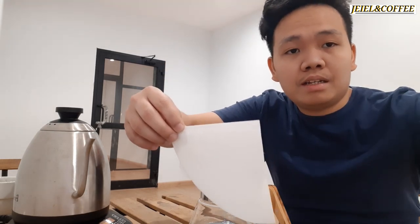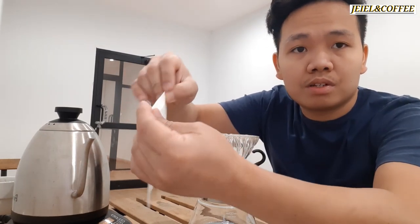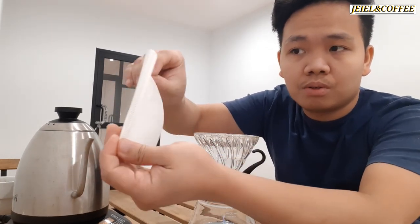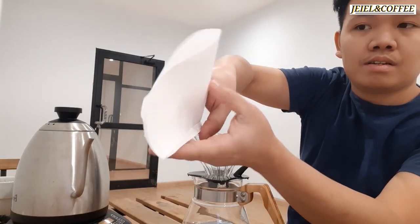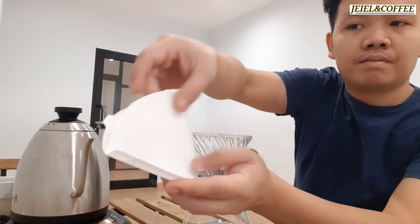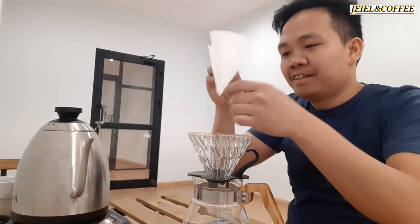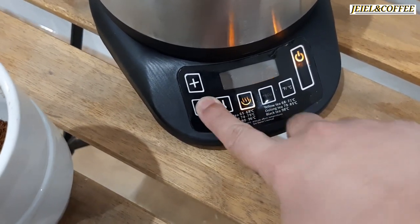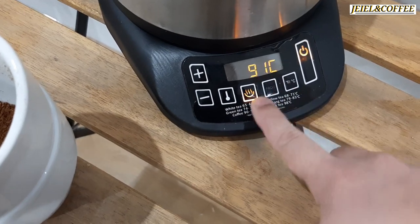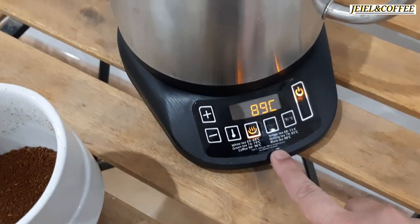We'll fold the filter paper into the V60 — it will be easier for you to do it like this. We set the kettle to 91 degrees Celsius. I'm using a Brewista kettle.